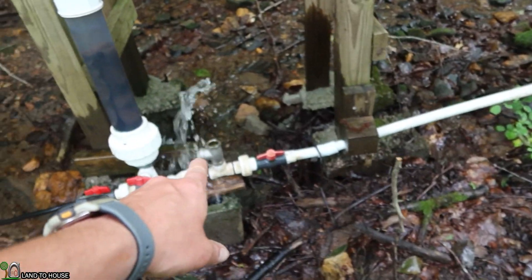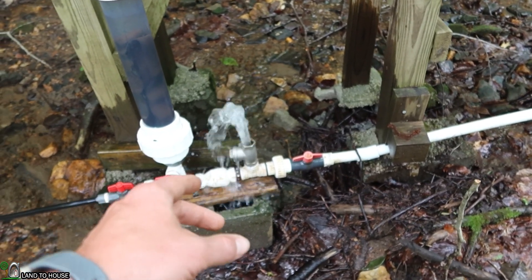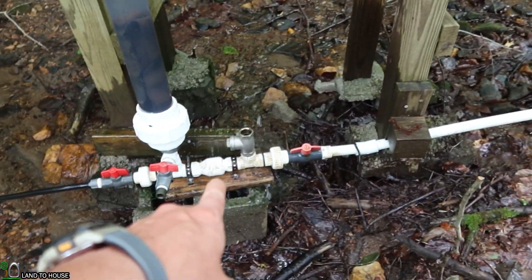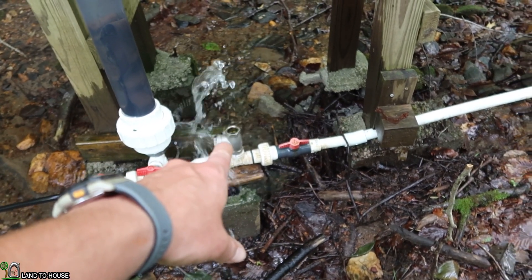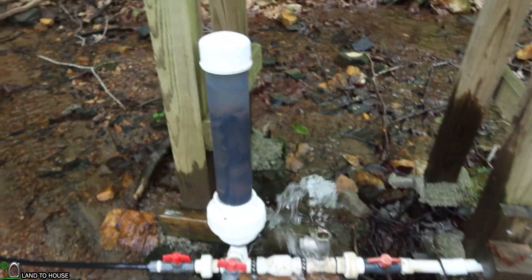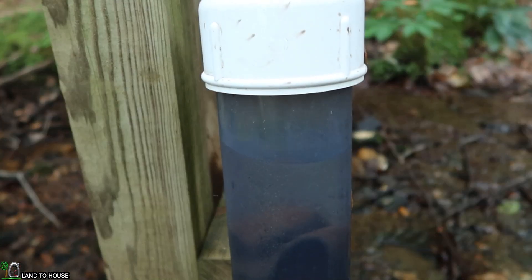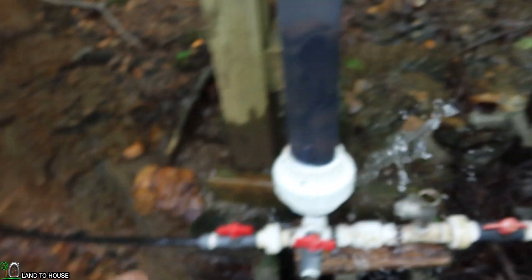Basically how it works: water flows down and slams that valve closed, and it creates the water hammer, or a pressure wave. That wave is shot way back up the pipe but also into the secondary valve. When that wave is dissipated, that valve hangs back open again waiting for the water to return, and it just continues to cycle back and forth, building up pressure. You can see right there there's a bit of air in this pressure tank, and that is fluctuating, sending the water uphill.